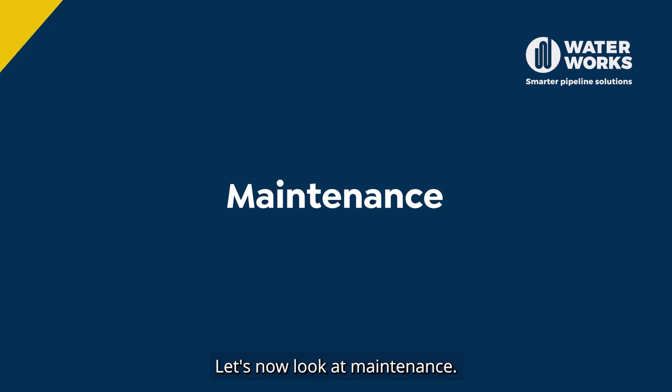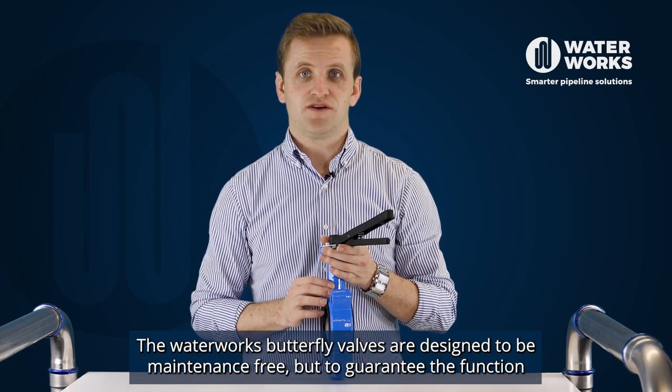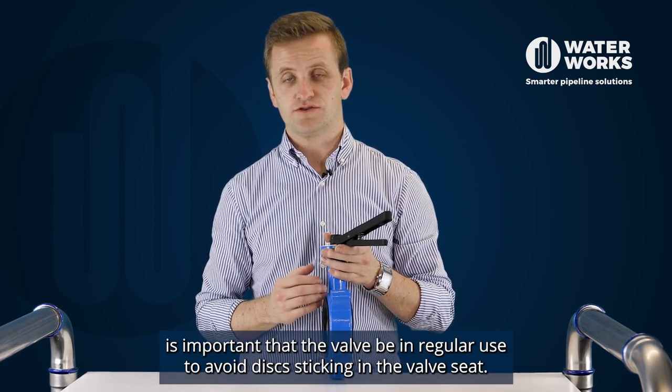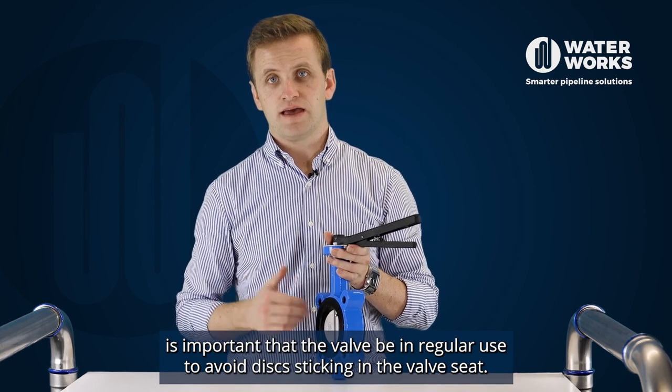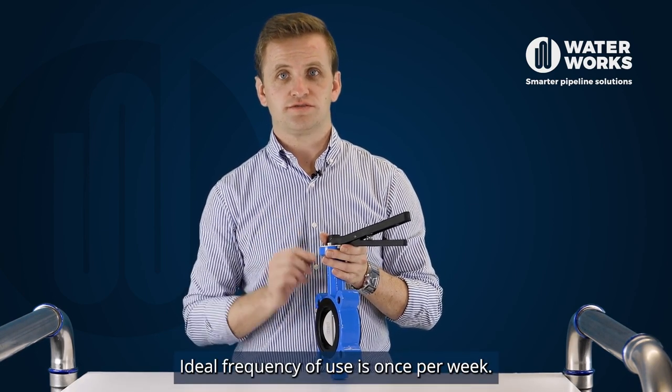Let's now look at maintenance. The Waterworks butterfly valves are designed to be maintenance free, but to guarantee the function it is important that the valve be in regular use to avoid disc sticking in the valve seat. Ideal frequency of use is once per week.